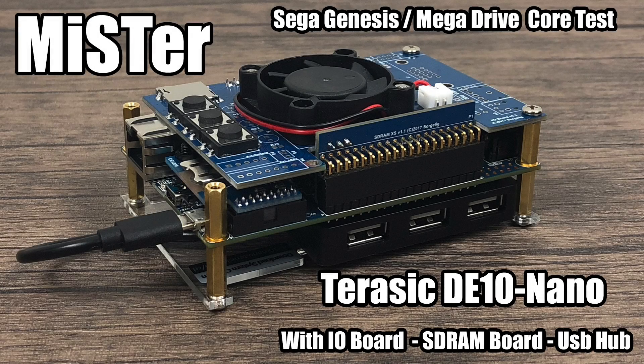What's going on guys, ZTA Prime back here again. Today I have a little Sega Genesis slash Mega Drive FPGA showcase for you.